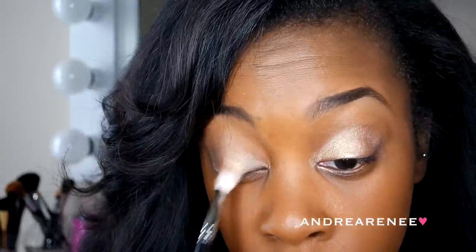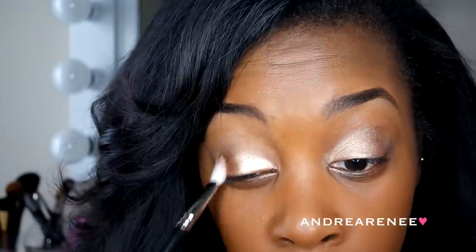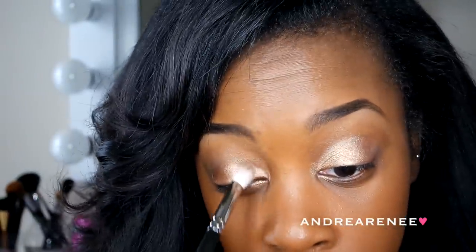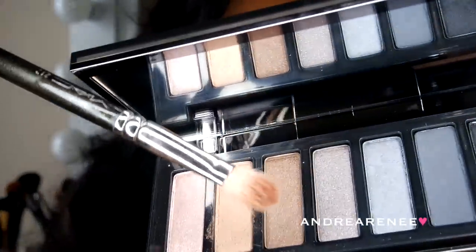Right here I am taking the color Dirty Sweet and I'm just going to put this all over my lid. And next I'm taking Radar — what I'm going to do with this color is just kind of blend that in with Dirty Sweet.